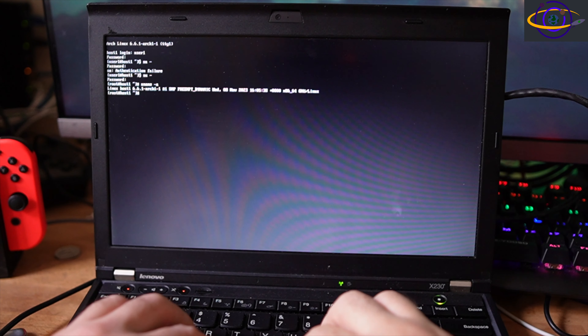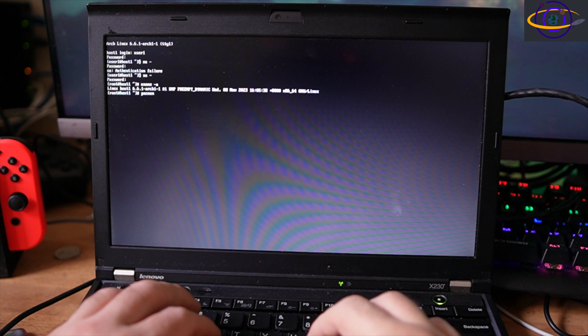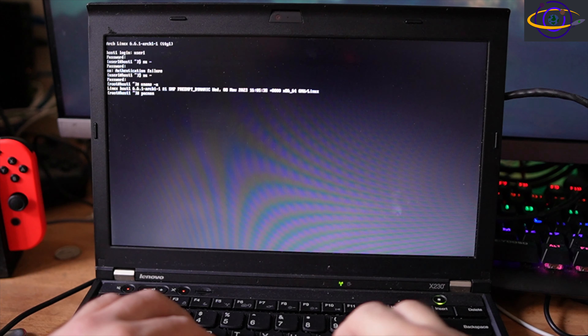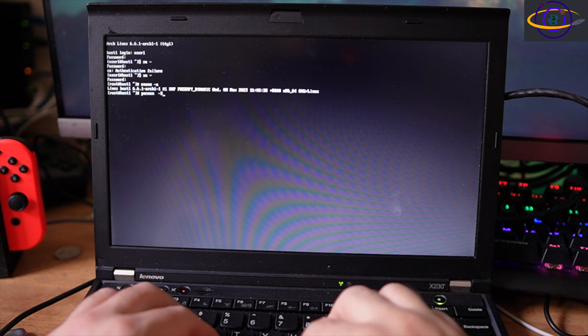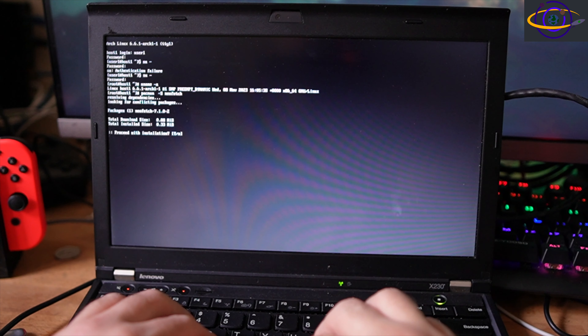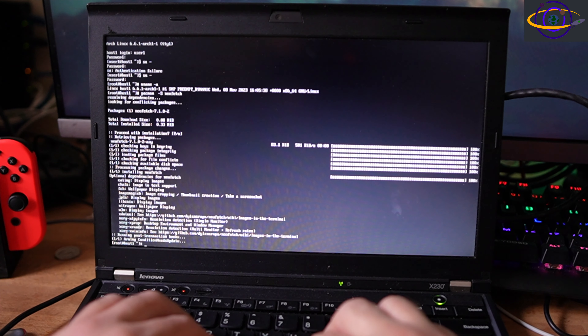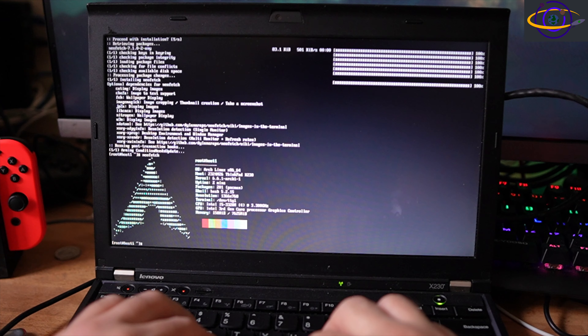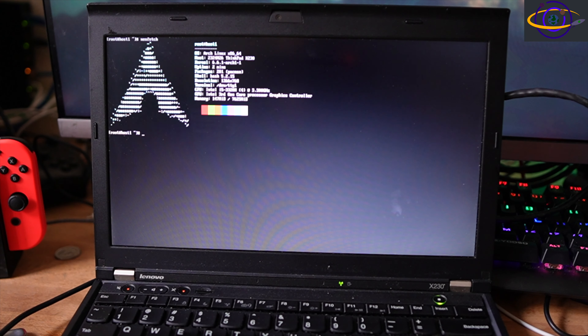There's our newly installed system. I ran uname on that. I'm going to install neofetch by running pacman -S neofetch. This is an old laptop I bought for experimental purposes off eBay. Neofetch is installed. The space bar on this laptop is a little bit messed up. Clear the screen, run neofetch again, and there we go — there's our installed Arch system with neofetch running.